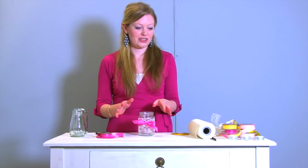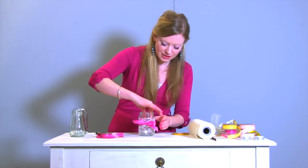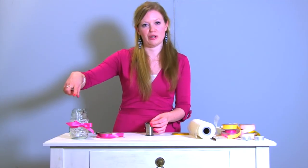At this stage you could just literally get a tea light, pop that in and then you've got a really pretty lantern, or we can make a loop so you can hang it from a tree branch.